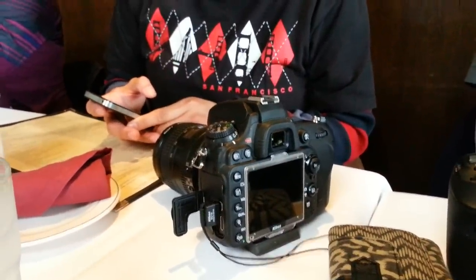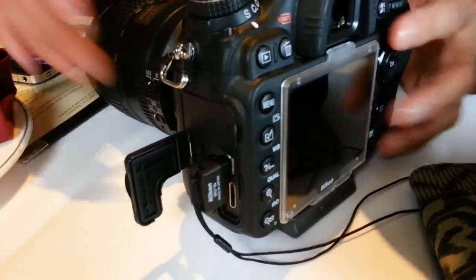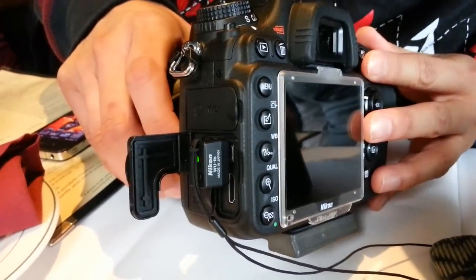She was showing me this little unit that she has on her Nikon camera, this little thing right here. What is that? It's called the Nikon WU-1V.